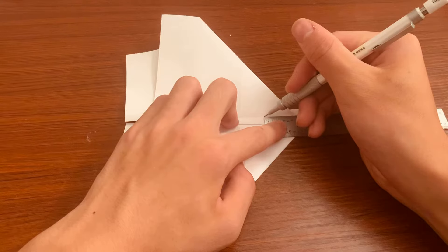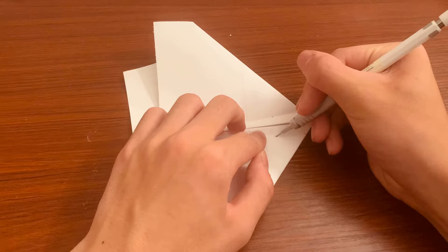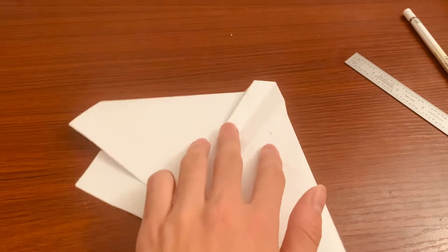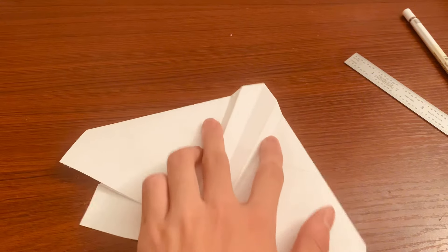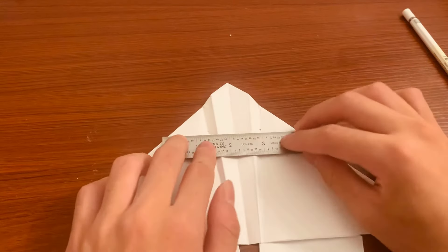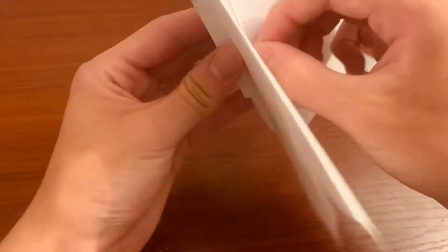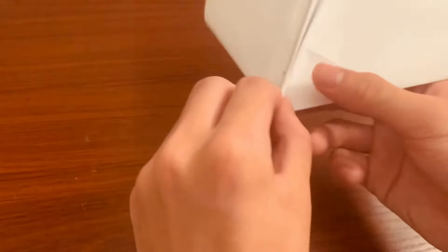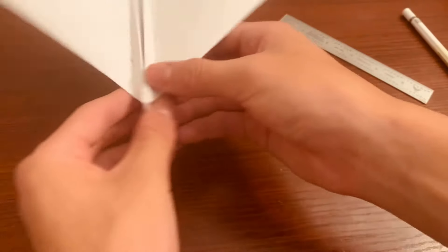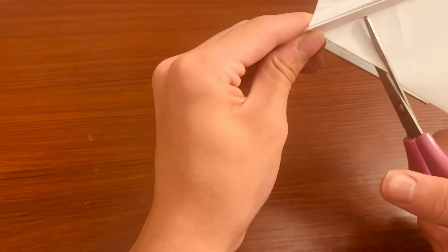Since this is bent sort of weird, make sure you have a ruler and make this completely straight when you're cutting. You don't want this crease line going the wrong way — make sure it's not parallel to that crease. Take your scissors and make sure it's completely straight. Same thing with the other side.